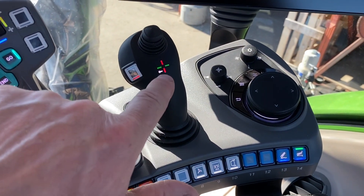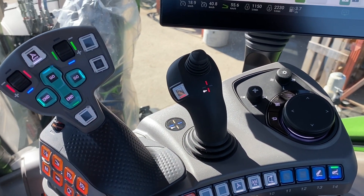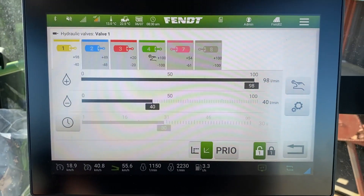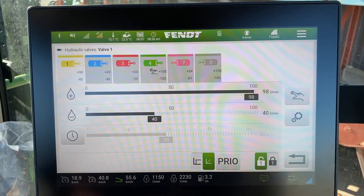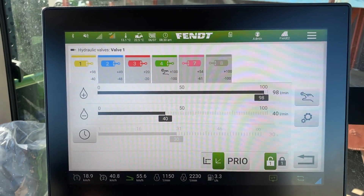All of your hydraulic controls are lit up and you can see the different colors that are assigned. Move back to the terminal and you can see that it's unlocked. Now we're working on the yellow valve.